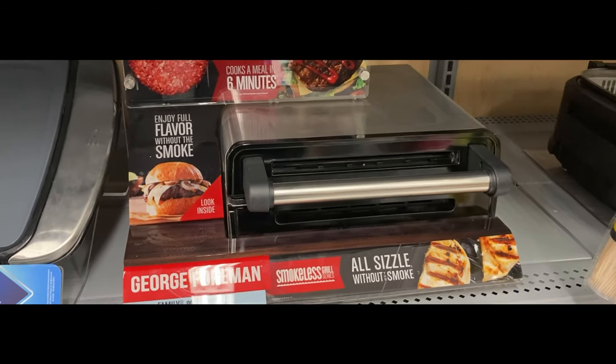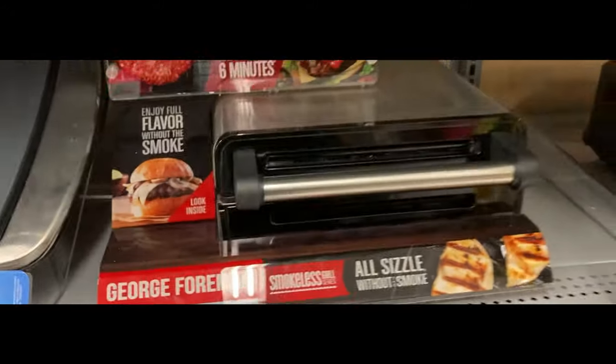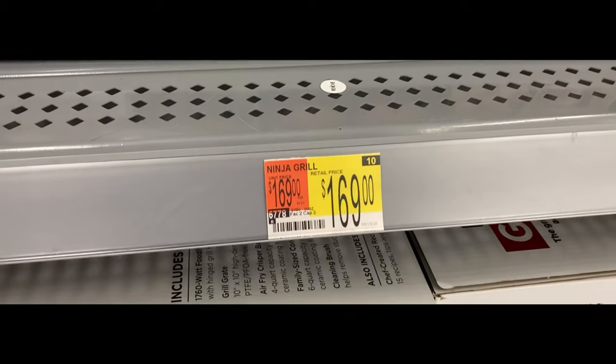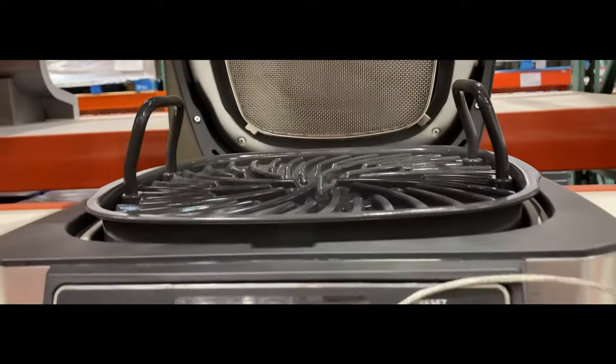I don't know much about smokeless indoor grills, except one time I had a roommate with a George Foreman grill — pretty much the quintessential smokeless indoor grill. Doing some research at my local Walmart, the George Foreman grill still goes for about double the price at $60. There's one with a lid for $90, and a Ninja branded one with a temperature probe and all sorts of bells and whistles for $170. Price-wise, this is definitely on the cheaper side, especially compared to big box stores.